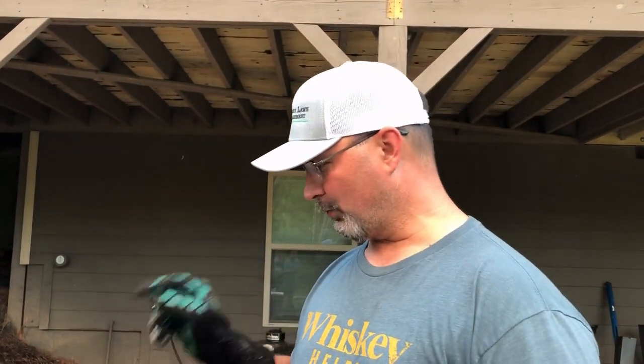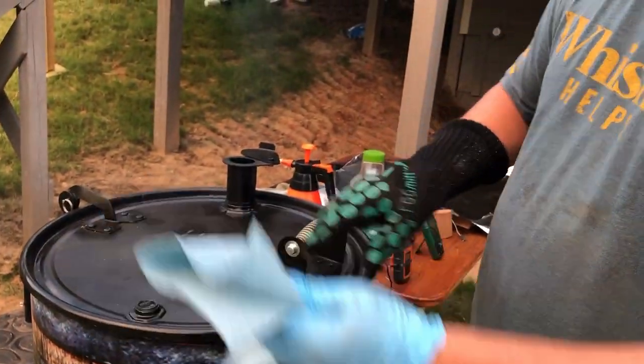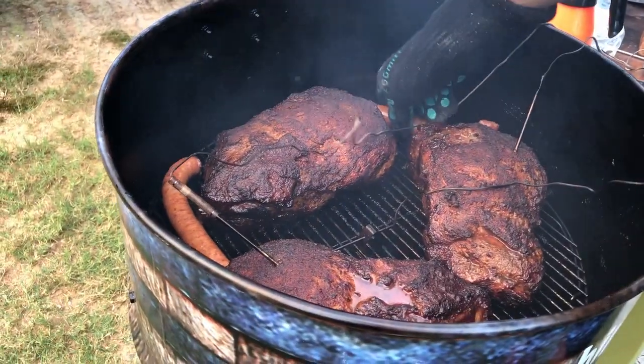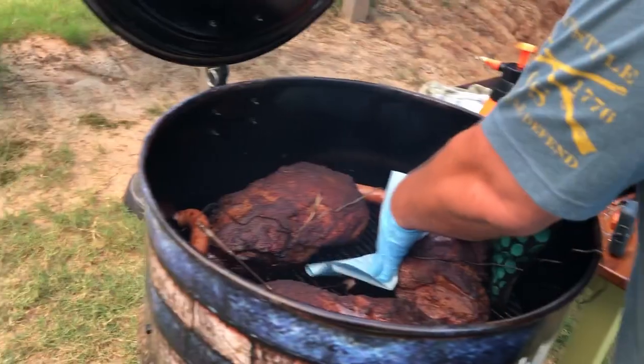Alright guys, it's been three hours — we're gonna pull these butts off and wrap them. They're right at 165. Peachy Pig's wife and kids are here and they want to see how the butts look. So we're gonna open it up, put them in the wrap, spritz them, wrap them up, and keep the thermometer in. Here we go — look how pretty them things are. While we're in here we'll flip this sausage over. That's our Scooby snack right there.